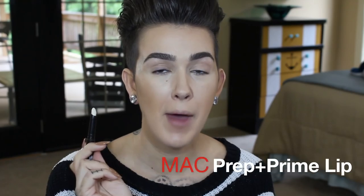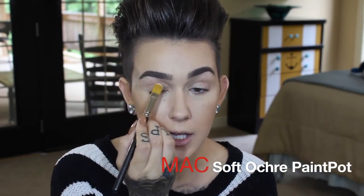I'm going to start this look by applying my MAC Prep and Prime Lip to my lips so that when it's time for the lipstick I'm already good and ready. You want this to be tacky when you put your lipstick on, otherwise it has the reverse effect. Give it about 30 seconds to a minute to get sticky — if you don't, it stays slippery and will sheer out a matte lipstick and make it look shiny. That's why I do this step first.